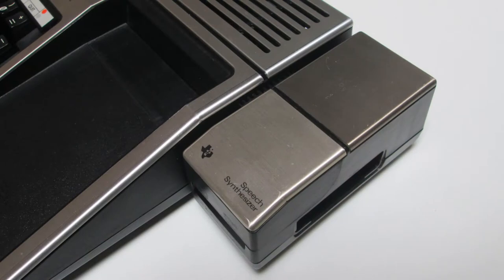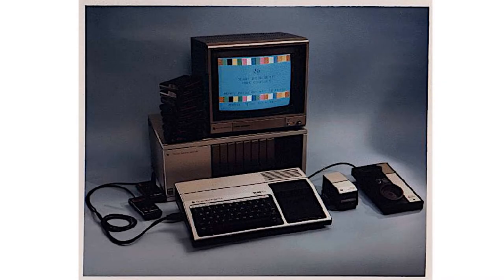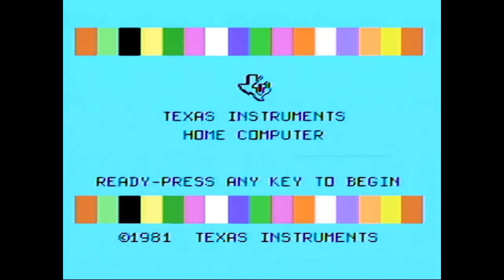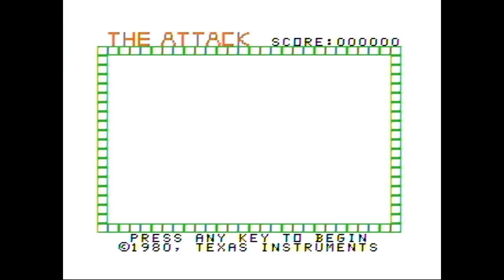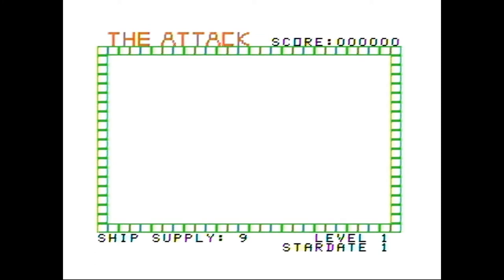They have additions onto this — you could put a synthesizer module off the side, like for voice synth. Then there was a major expansion box that gave you all kinds of connectivity, because there's very little connectivity — there's like one little port. They made the Speak & Spell module based around that chip so you could do voice synthesis with this too. I'm quite fond of the TI voice.